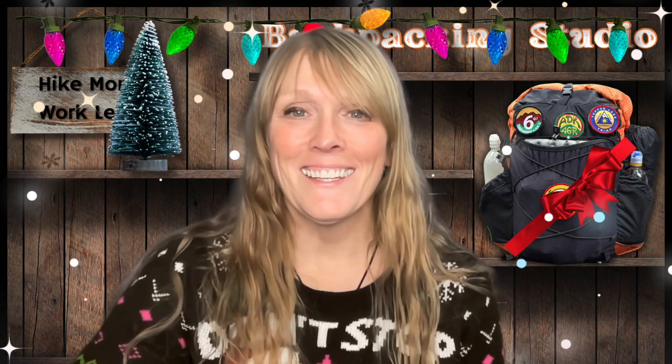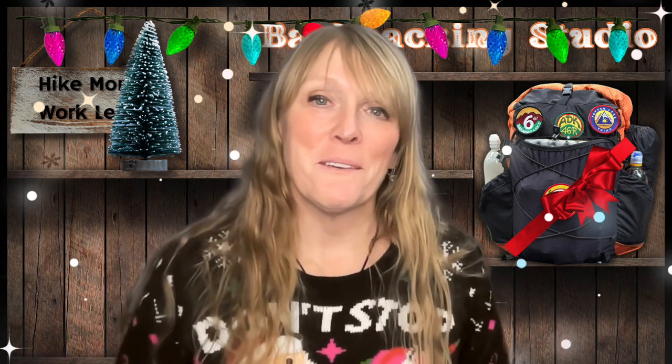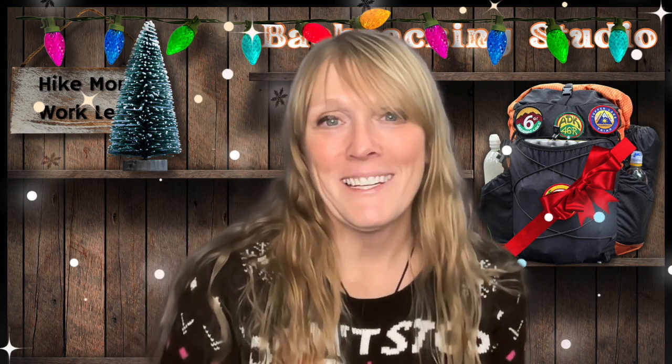Hey everybody, my name is Melissa the Unlikely Hiker. Today we're going to talk about Christmas gifts. I'm focusing on some reasonable Christmas gifts. Money is a little bit of an issue for some people this season, so most of my gifts are going to come in under the $50 mark. So let's jump right in.